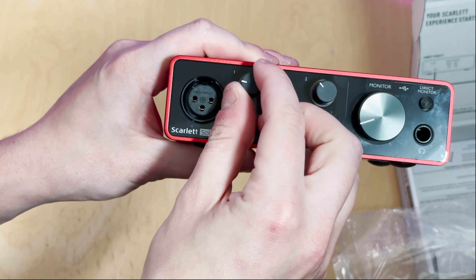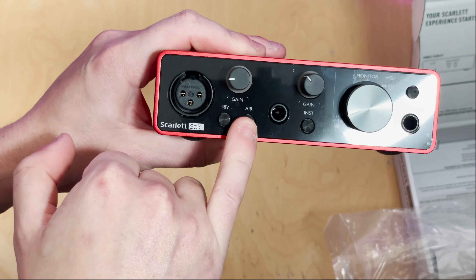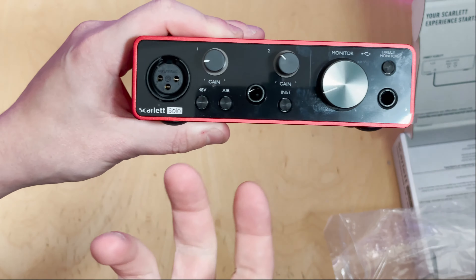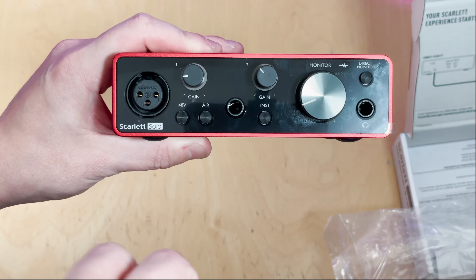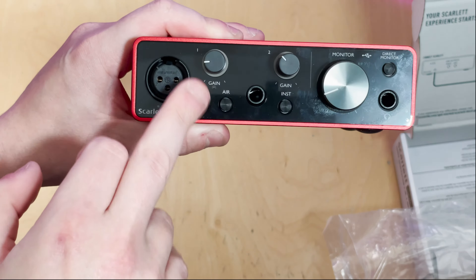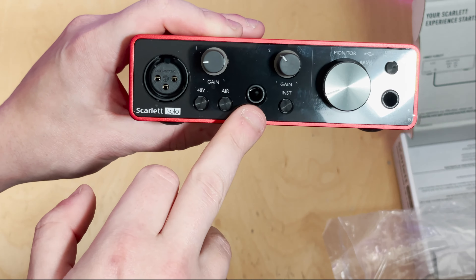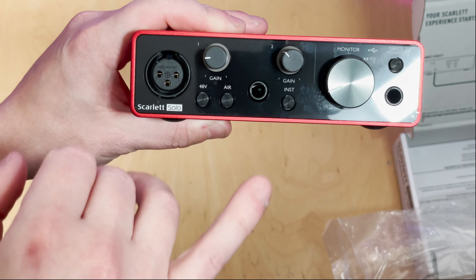Moving on to the Scarlett audio itself — getting it out of the bag, this is what you're greeted with: quite a nice bold reddish colour with a bit of sparkle in it. On the back you've got your K-lock, your Type-C connection, and right and left line outputs. These are going to be for speakers and they are three-and-a-quarter-inch jacks.